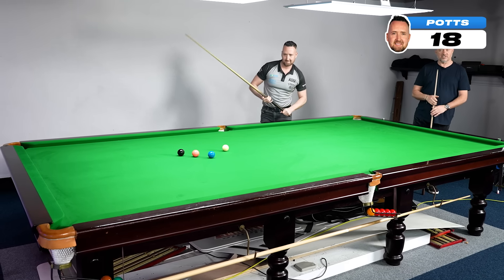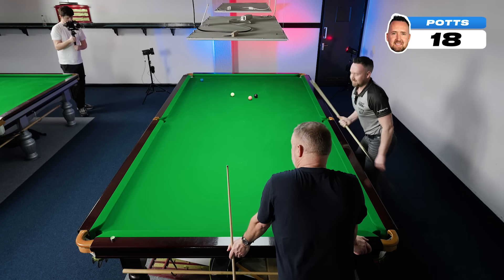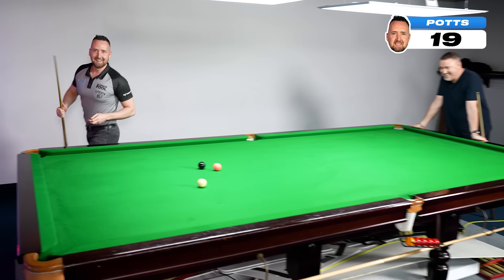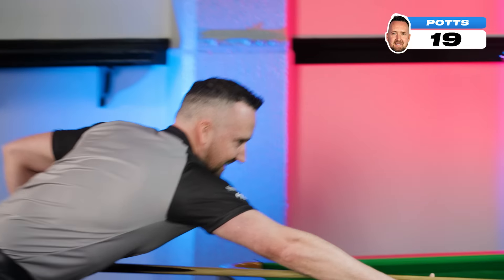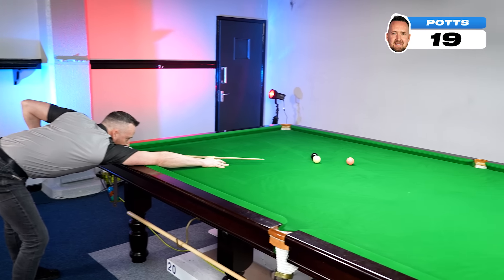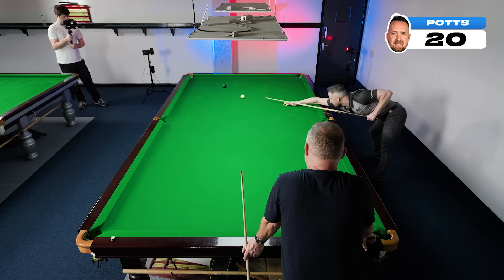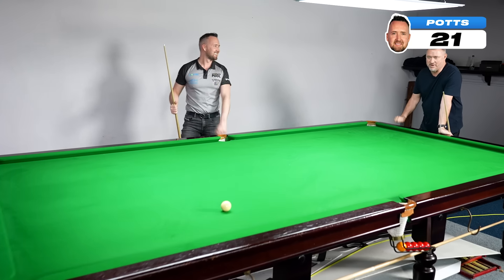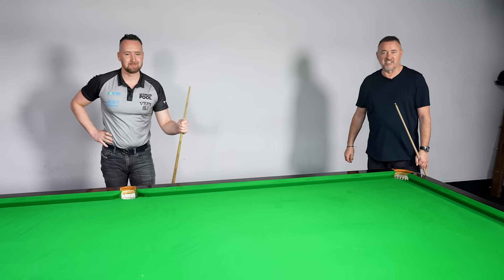Gareth Potts has taken apart challenge one. I haven't done it yet. I'd like to beat four, not against. Very impressive. Challenge one - Henry's been obliterated.